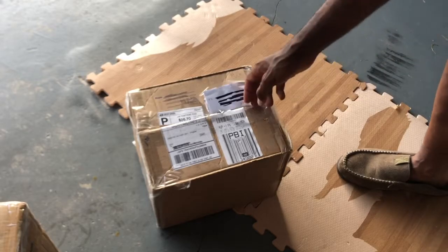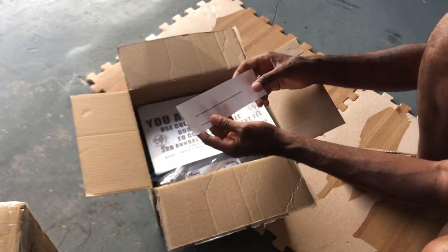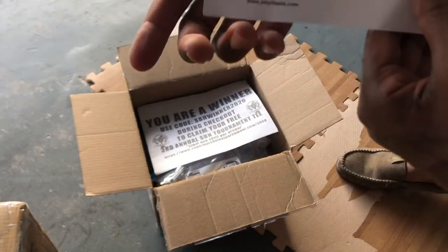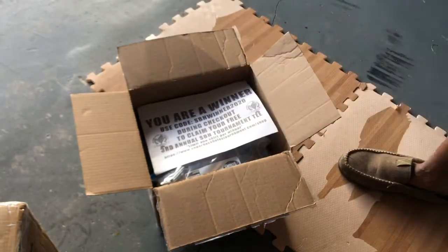All right, let's dive in. And I have a coupon code from Ms. Jen Crevasse at Jekyll Bates, and this is for a free lure. Thank you, Ms. Jen.